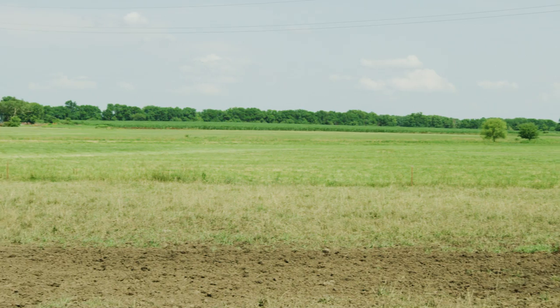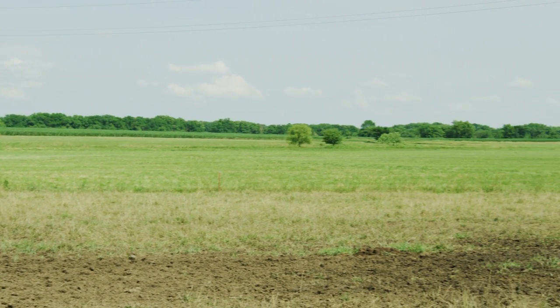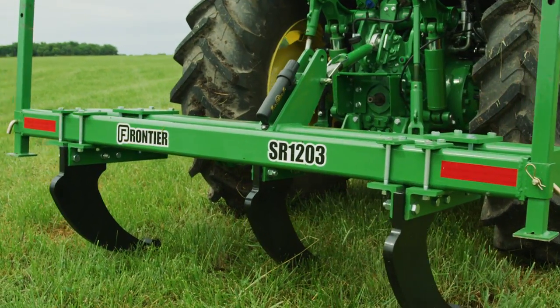Hi, everybody. I'm Tom Elliott with John Deere, and today we'll show you how to deal with soil compaction using a three-shank ripper.